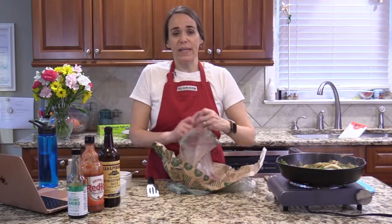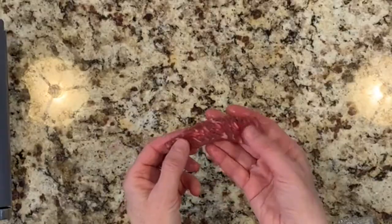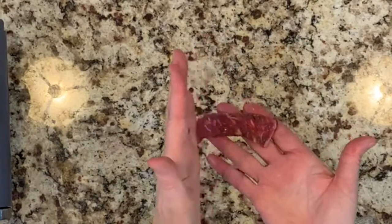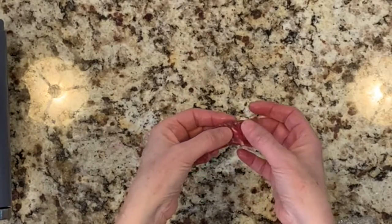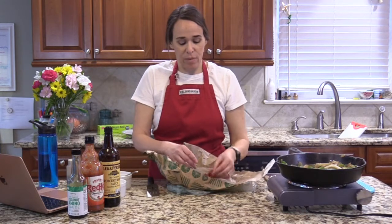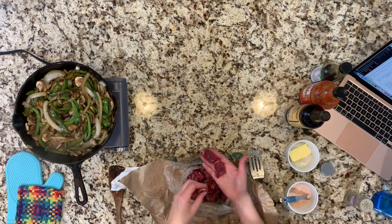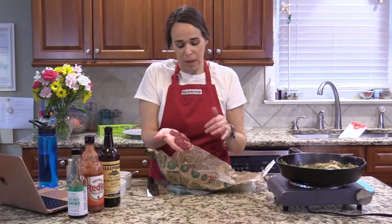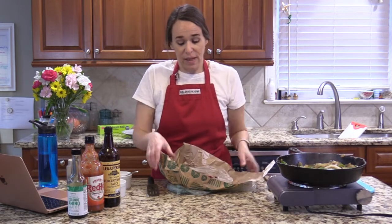You want to cut your meat against the grain. Look at the steak and you'll see the muscle fibers are all lined up in one direction — you want to slice across those fibers, not along them. That way you end up with shorter fibers and the meat will be more tender and easier to eat. Cut it as thin as you safely can with a nice sharp knife — I did sharpen my knife before I started.